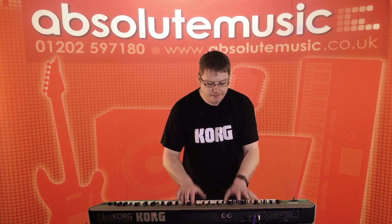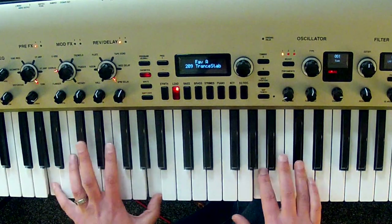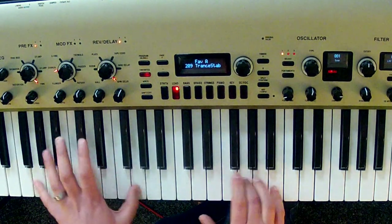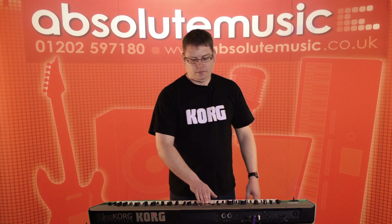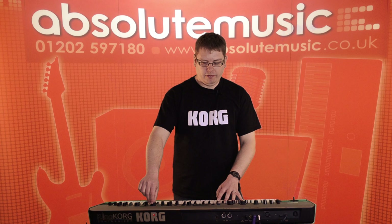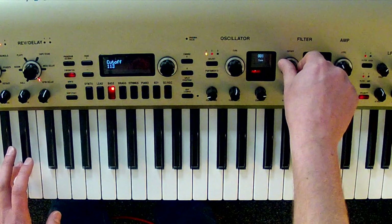First of all we're going to listen to some of the different filters. This is King Korg's own filter. What really strikes you with the King Korg is how smooth the filters are. So I can take this filter modeling the Moog and change the cutoff — it steps through the filter nice and smooth.